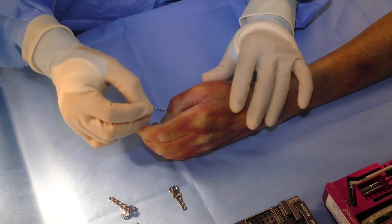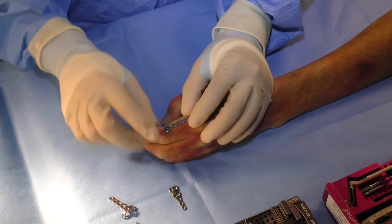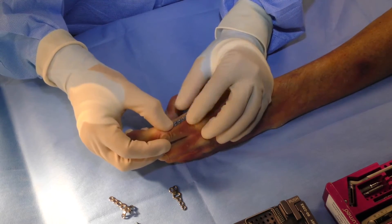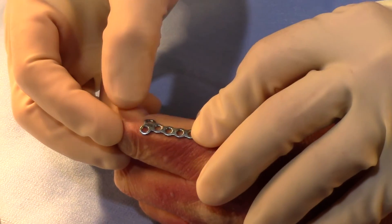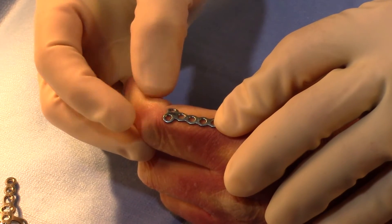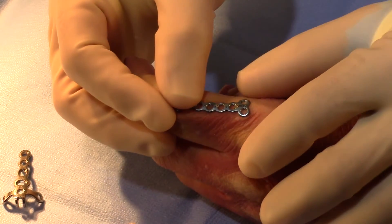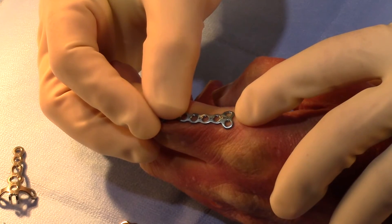The curved phalangeal plate is unique in that it has a curve in the coronal plane, so it can be applied on the lateral aspect of a phalangeal fracture. If there is a distal fracture, the plate can be cut short and locking screws used to engage the distal condyle of the phalanx. If the fracture is at the base, the plate can be cut distally and the T portion used to stabilize the base of the phalanx fracture.